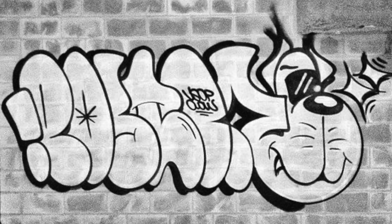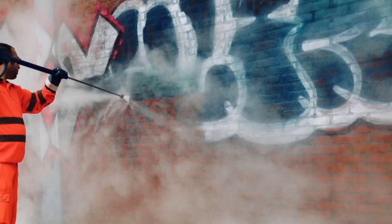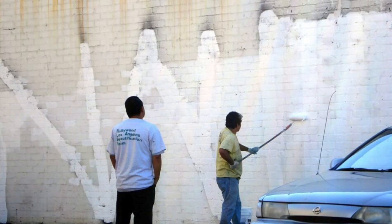So when you go ahead and you do your hand styles, your throwies, and your pieces, the town or city is likely going to go over that, or at least in most places. And that, my friends, is the Buff. Whether they're power washing your stuff off the walls, using chemicals to scrub it out, or repainting it — you can consider all of that your work being buffed out. It's a slang term graffiti artists use to describe their work being erased from the environment.